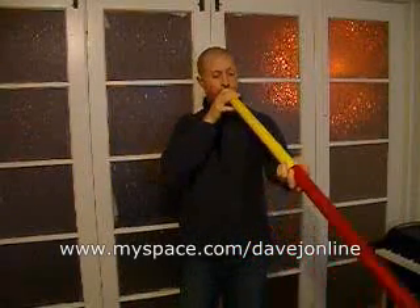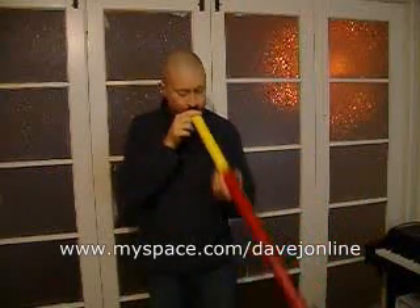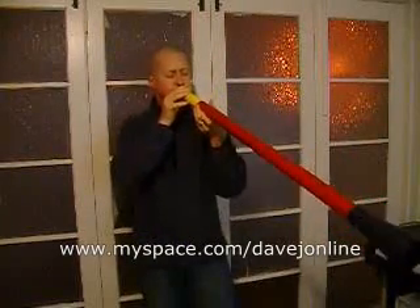Basically, it's two PVC pipes. They fit together like that. Some of the benefits are you can obviously play low notes to high notes. Low notes sounding like... [low note demonstration] ...playing out to high notes. [high note demonstration] And obviously, change the pitch in between.